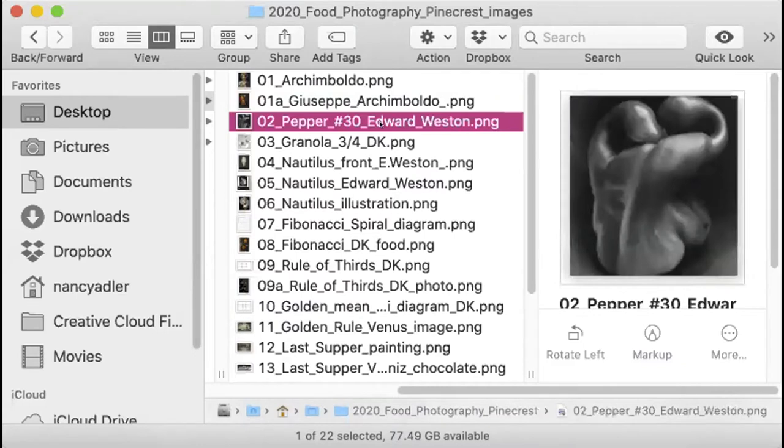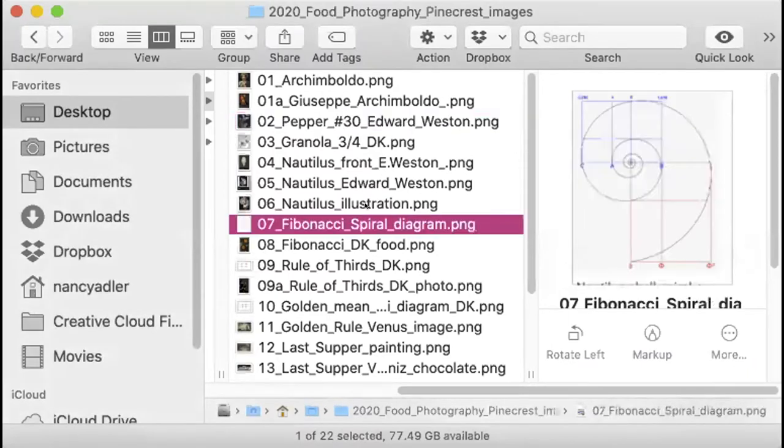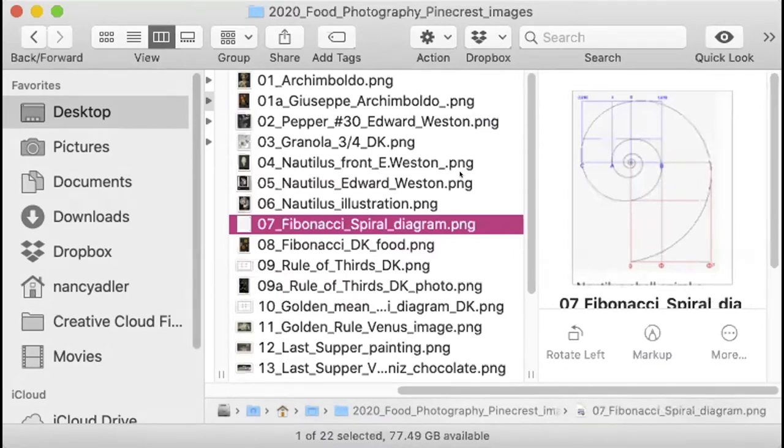The next image we're going to look at is Edward Weston's pepper. You're probably really familiar with this iconic black and white image taken by Edward Weston in 1927 of a green pepper. Finally, we're going to look at a diagram of a Fibonacci spiral — a big name for something that you see all the time in nature. Here is Edward Weston's nautilus shell, which is a perfect example of the Fibonacci spiral.